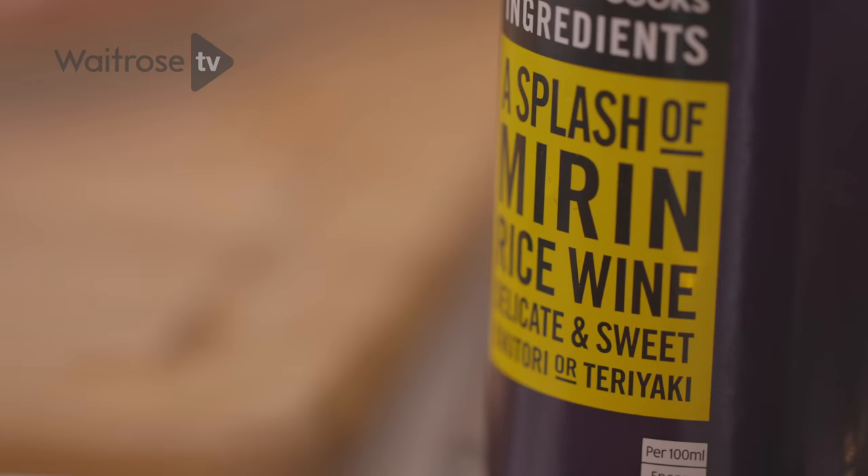This simple recipe is for seared tuna with Pak Choy and a zingy Asian style dressing. I'm going to start by making that dressing.